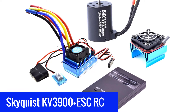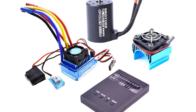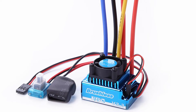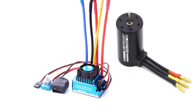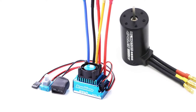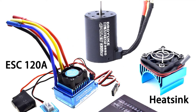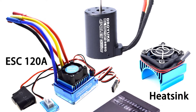Number 3. SkyQuist KV3900PLUS ESC RC Brushless ESC Combo. The SkyQuist KV3900PLUS ESC RC Brushless Combo — featuring the 3650 motor in 3100KV, 3900KV, 4300KV, and 5200KV variants — is compatible with RC car, RC boat, and RC airplane applications. The ESC is waterproof and the motor is lubricant and splash-proof. They are efficient and can tolerate rough use, water, and marine environments. The products weigh less than 300 grams and include easy-connecting female bullet connectors that help prevent short circuits. The built-in cooling fan runs quietly and effectively reduces the temperature of the entire system.